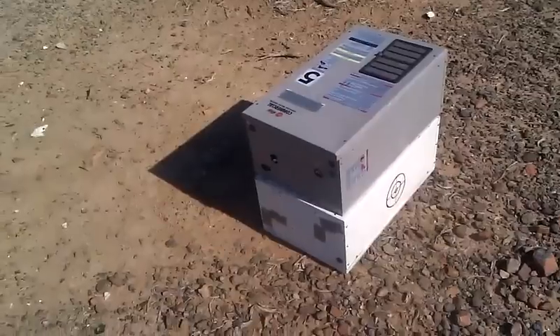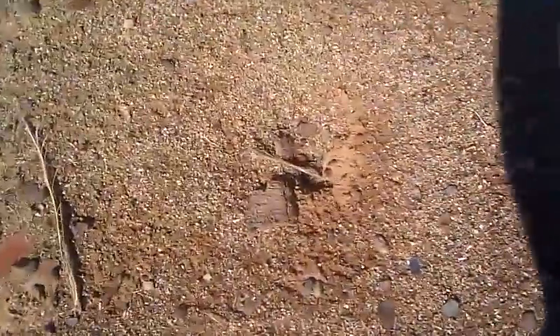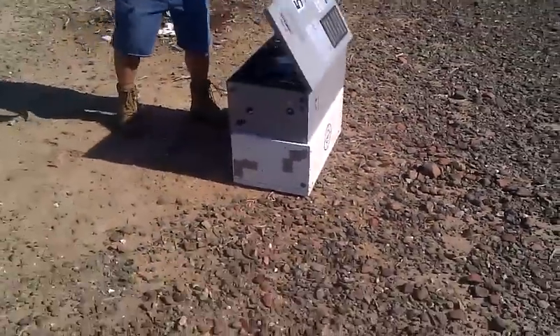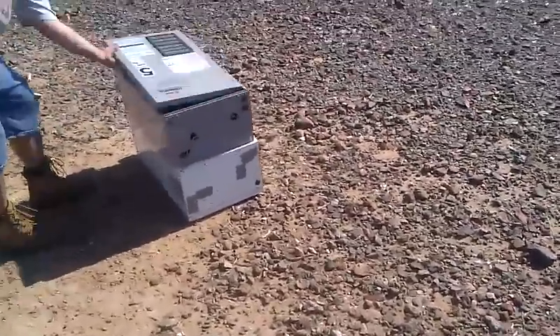Poor little tankless. And these poor little ants are going to be quite pissed off.